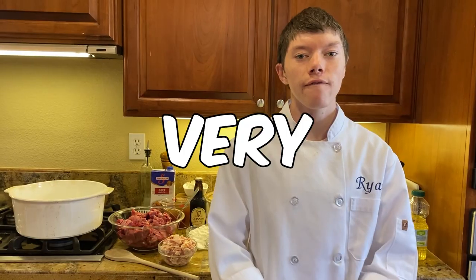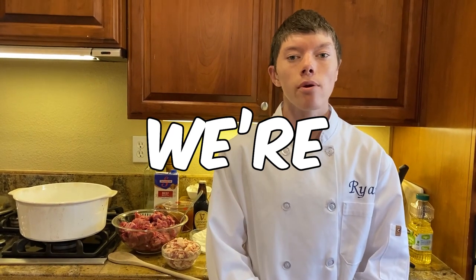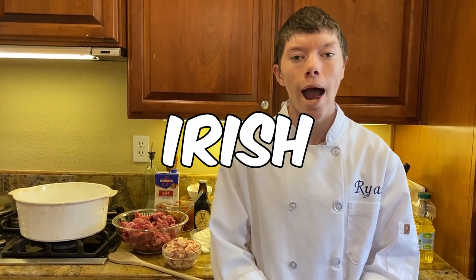Disclaimer: this recipe is doubled. I went to Ireland for the very first time, so today we are going to be making some traditional Irish beef stew.